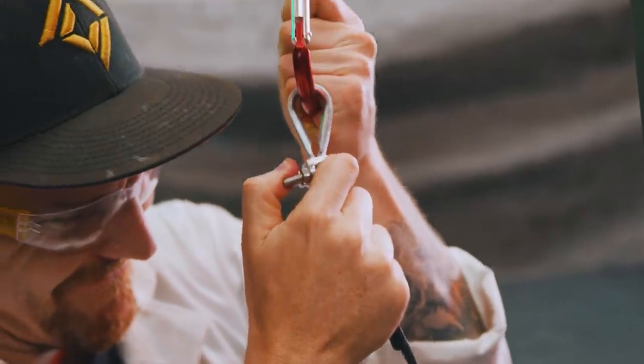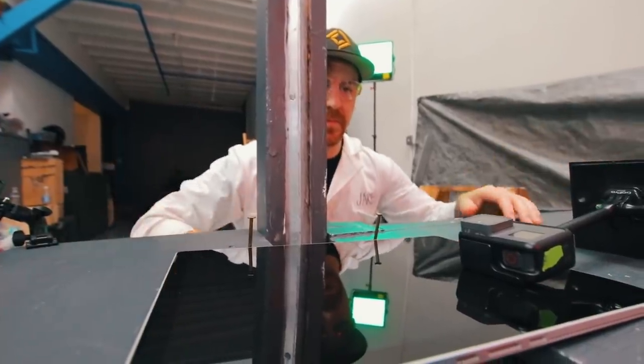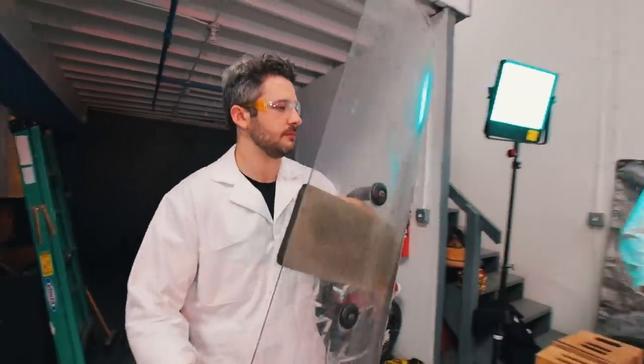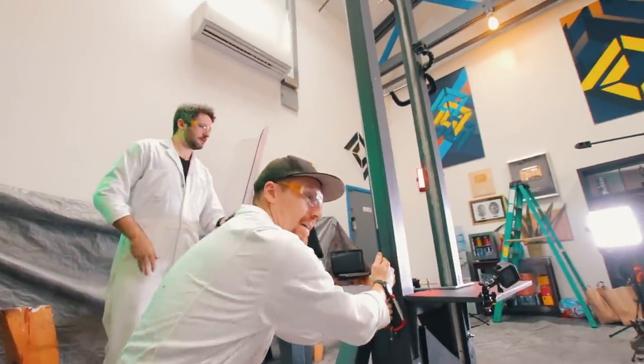We've never actually chopped something made of glass or metal before, let alone both. I think it's gonna go right through this thing — I feel fully confident. I am gonna feel better behind this thing. Alright, ready.